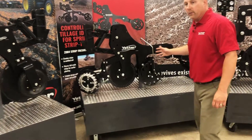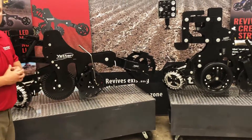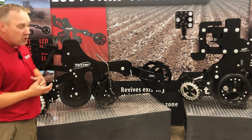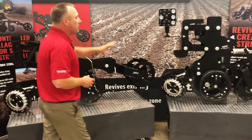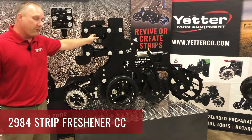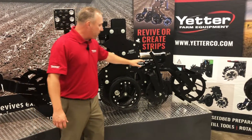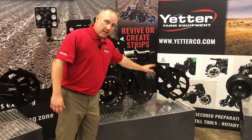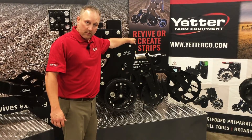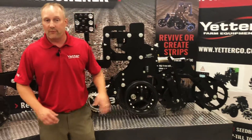A couple other units we have here are the Strip Freshener and the Strip Freshener CC. Those are largely the same style of row unit. The Strip Freshener CC stands for cab control — that's a newer model. From the cab you're going to have a control system: pneumatically you're going to control downforce on the row unit, upper downforce on the row cleaner, and upper downforce on the rolling basket. This CC row unit has gauge wheels and a screw assembly for depth control.